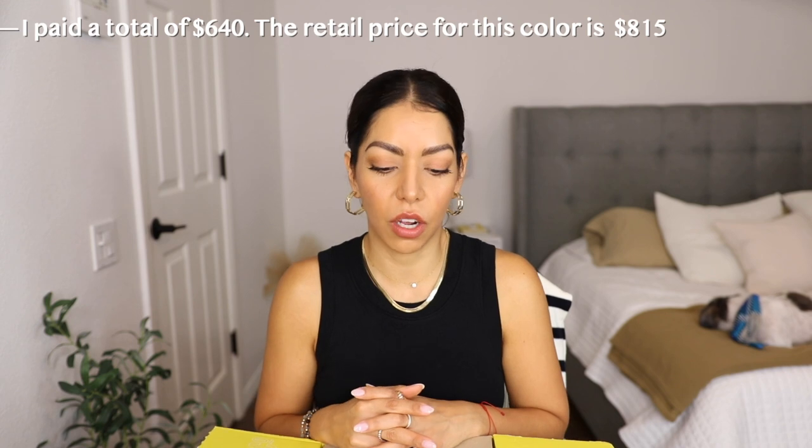I got this bag for $640 — I did have to pay duties and shipping on top of that. The reason I'm telling you this is: if you really want a bag and you know it goes on sale, dig in, go online, do research, don't buy it full price. Just take your time, look at which websites have it on sale at an affordable price.